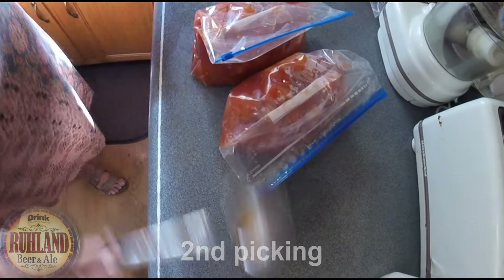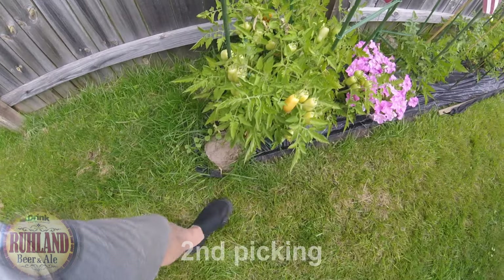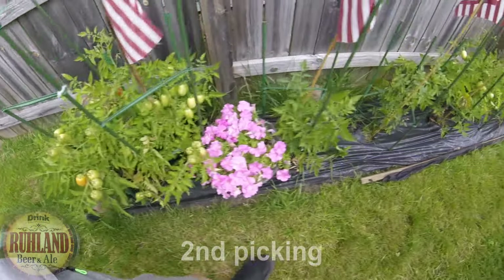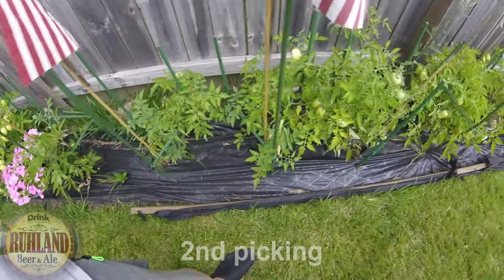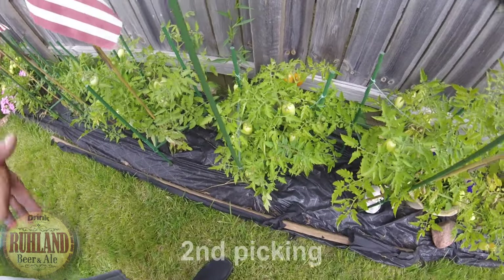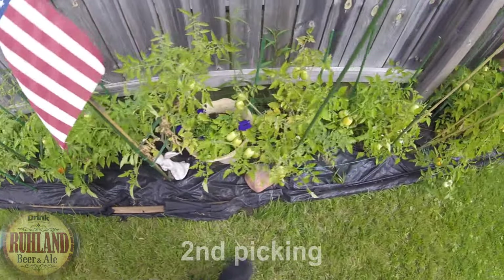Unfortunately the wife's shaking her head and shaking her fist at me! This is the third picking — we're going to get some more off of here. You've got tomatoes coming out everywhere; some are red, some aren't — tons of them here.